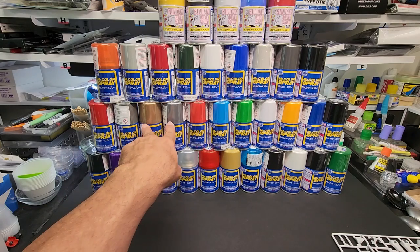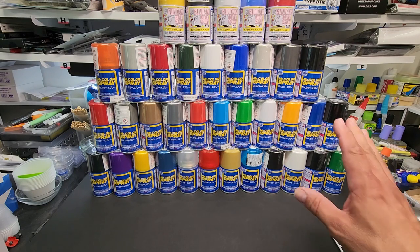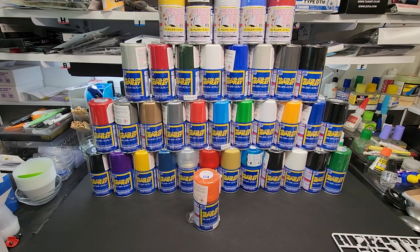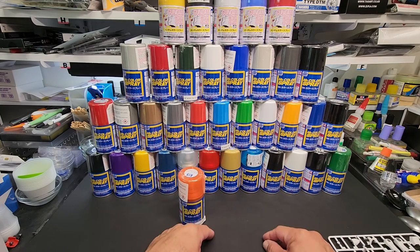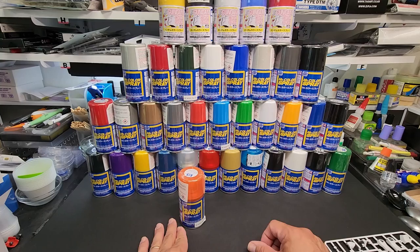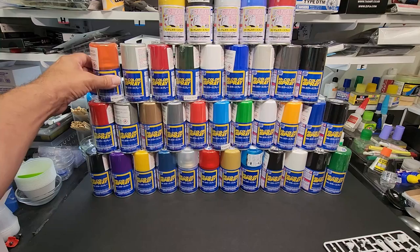I definitely want to spray the gold and the silver because those are tricky colors to look good. We're going to do about four on camera — the clear for sure, maybe gold and silver, and maybe a green. If I can squeeze it in I'll show them all, otherwise I'll put still shots in my community section with each can next to its representative spoon so you can see how it looks sprayed.